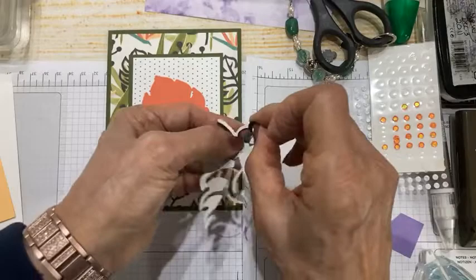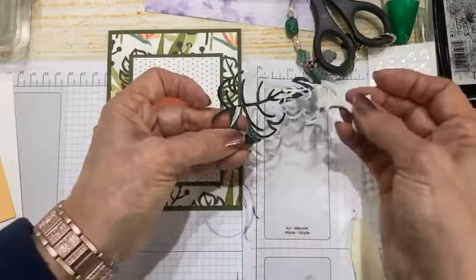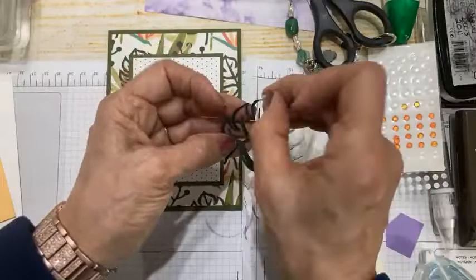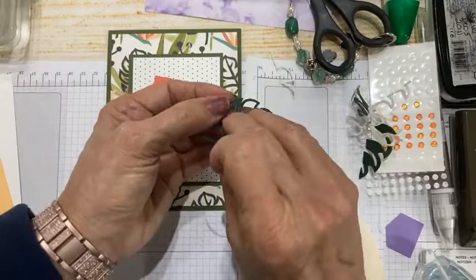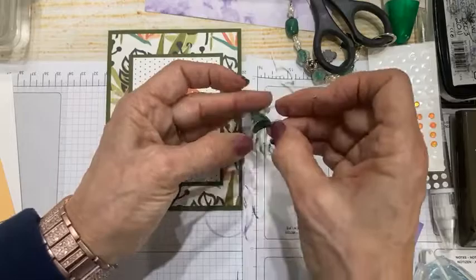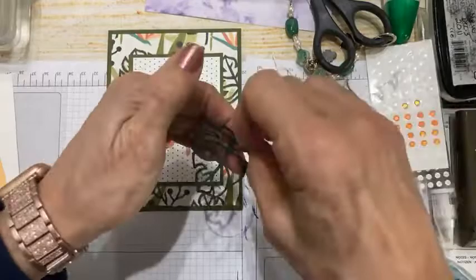Adhesive sheets do add a little thickness to your dies, so you'll usually need a shim. That means taking a little piece of copy paper — maybe two pieces — and running it through to give that extra bit of thickness when going through your die cutting machine. It didn't quite cut all the way through, so I'm kind of butchering it a bit, but hopefully once we put it down we can get it all together.